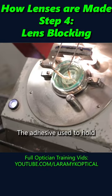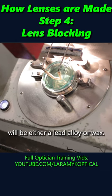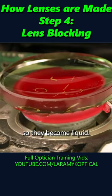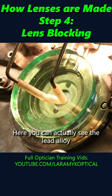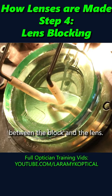The adhesive used to hold the block to the lens will be either a lead alloy or wax. Both are heated to their melting point so they become liquid. Here you can actually see the lead alloy filling the void between the block and the lens.